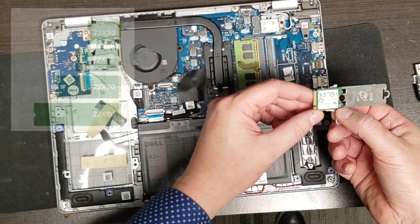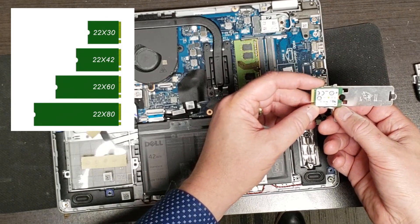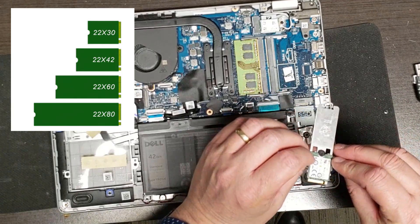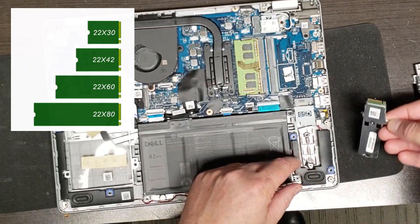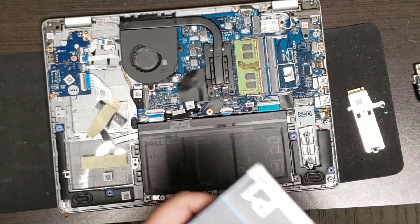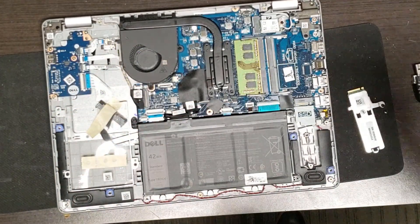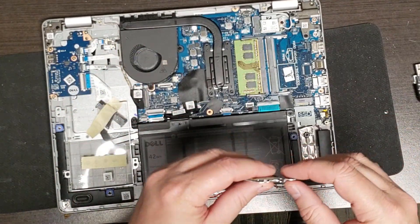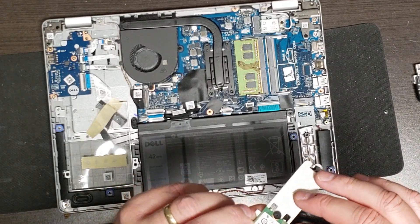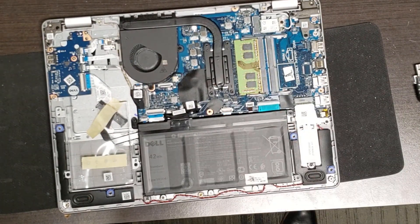There it is - that's a 2240 or 2242, that's about as small as they come. I could put a full-size M.2 in there if I was to change the drive, which I might. I would put in a Crucial P1 - the Crucial P1s are awesome, and I can get a terabyte for around $130 Canadian.